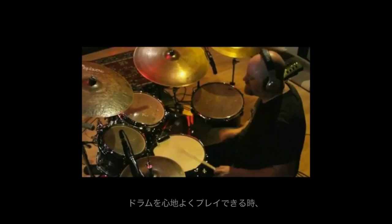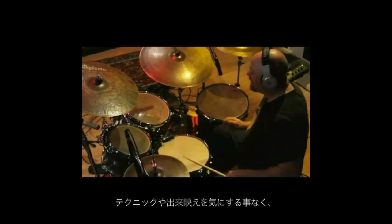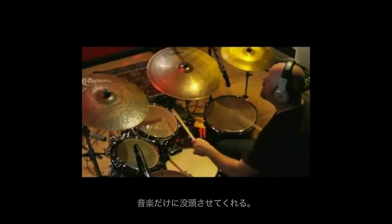When drums feel good to play on and they sound great, it allows you to play in a more relaxed and more creative way. It frees you up to concentrate on musical thoughts rather than technique and execution.